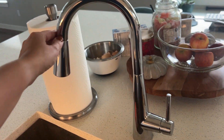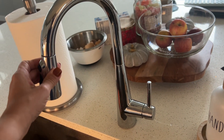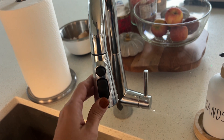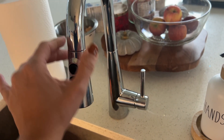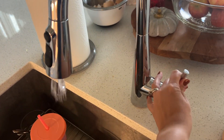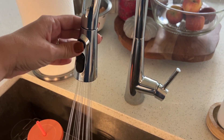Check out my faucet — I'm doing a six-month review on this. We've had it for quite a while and I'm still super impressed. A lot of times you see a lot of wear happening right here, and you see this not returning, but I've been very impressed with it. I love the different sprays.